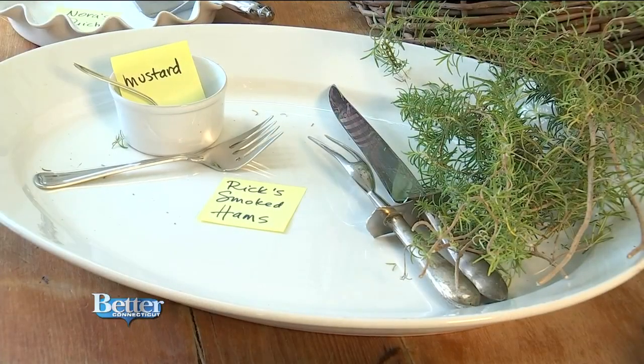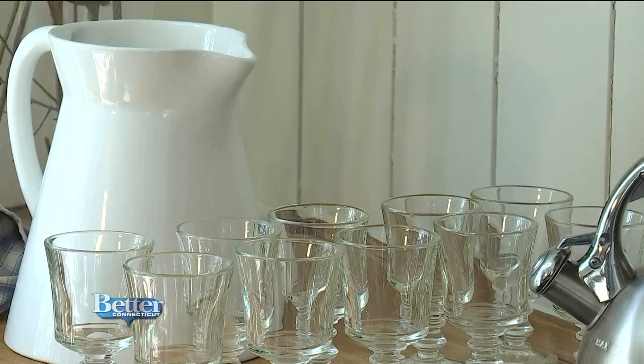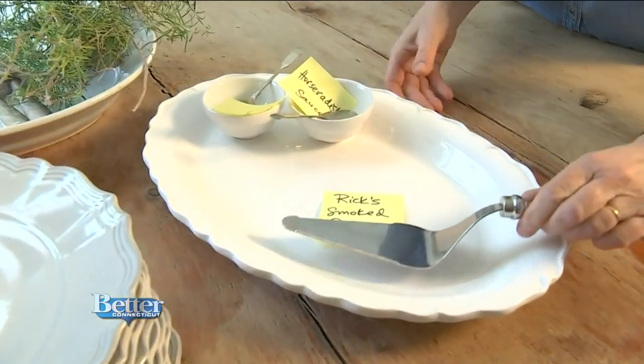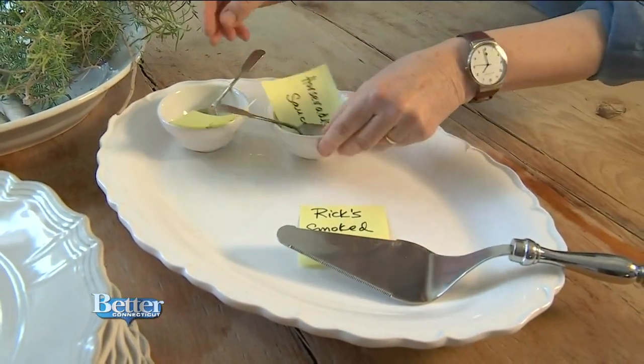Following the ham plate comes a plate for the smoked salmon Nora's going to serve. I start with the smoked things because that's always the big hit of any party. This is Rick's smoked salmon — the salmon will go here, and I have one of these pie servers that also works as the same server for the quiche. It works great.